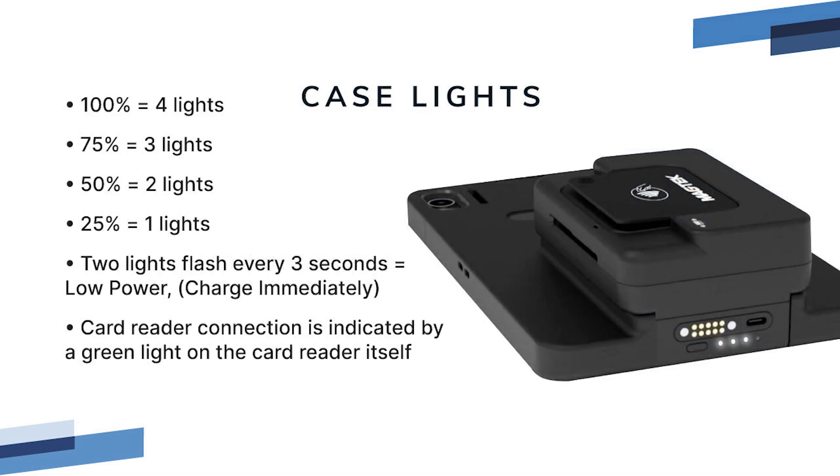There are lights on the case which indicate the current level of charge. When the last two lights flash every 3 seconds, that means the mobile POS is in low power mode and should be charged immediately.